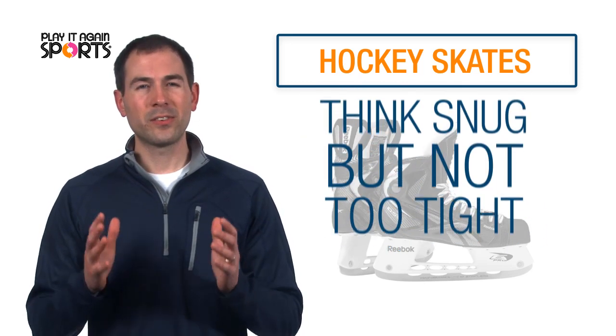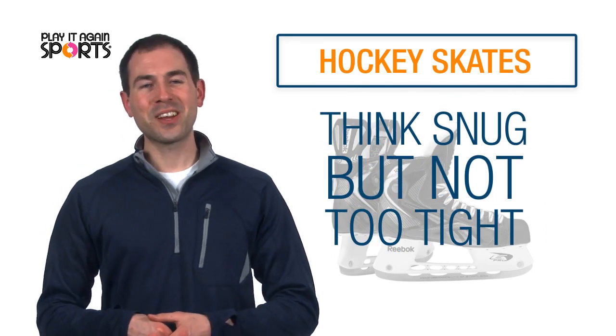So remember, think snug but not too tight, and you'll be good to go next time you take the ice.